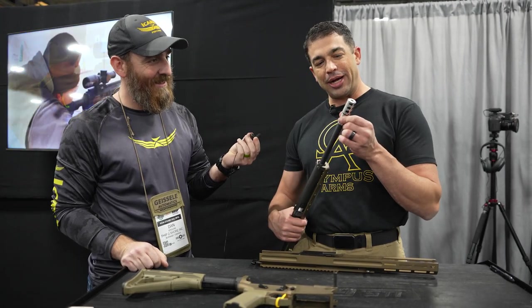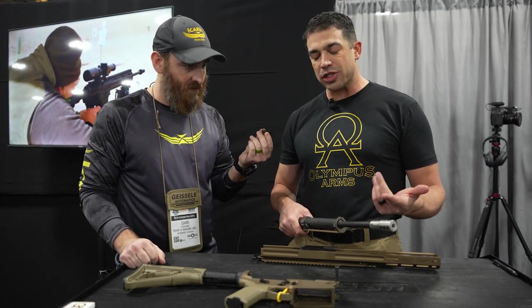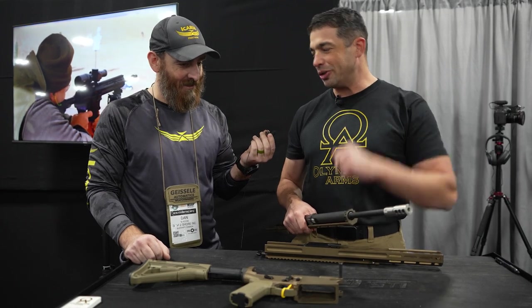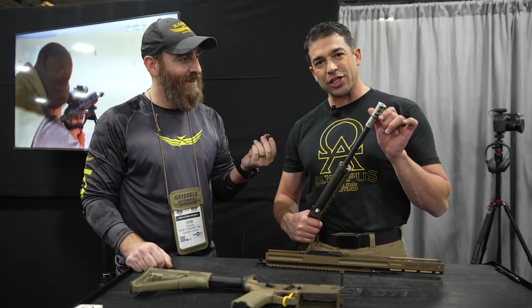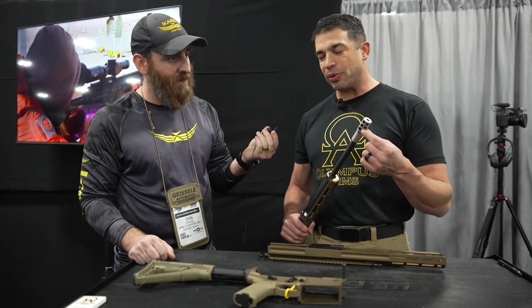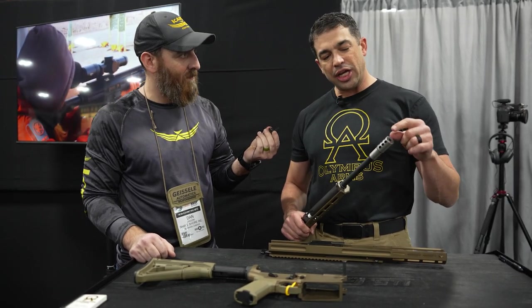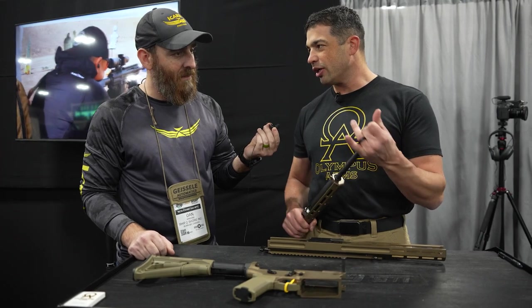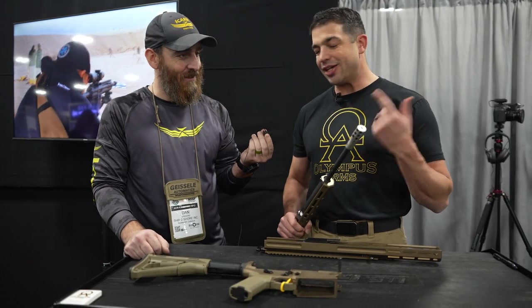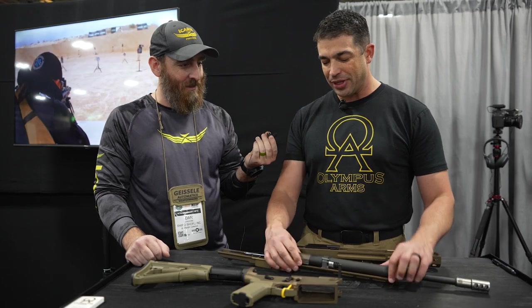This is an adjustable muzzle brake. You notice we have no gas operation here at all — no gas piston, no gas impingement. This gun runs clean all the time; it's like a bolt gun in a sled that you're holding on to. We have an adjustable muzzle brake: if I want the lightest recoil, I keep the brake on full open. If it's cold and my ammo has less energy, I can choke down to a half brake, or close it off completely for the most energy. This is a universal muzzle device, patent pending — you can put a flash hider, a muzzle brake, a compensator, or anything you want on here.